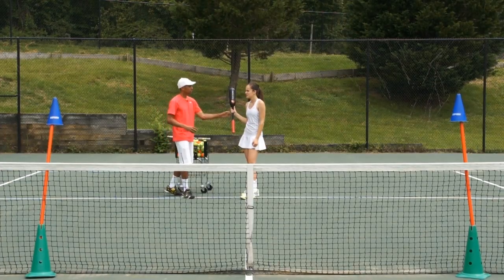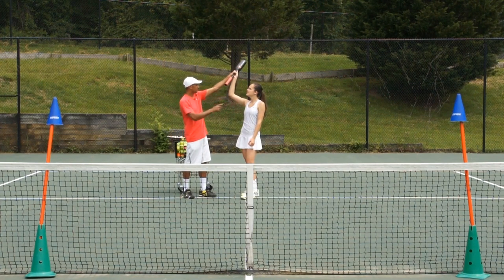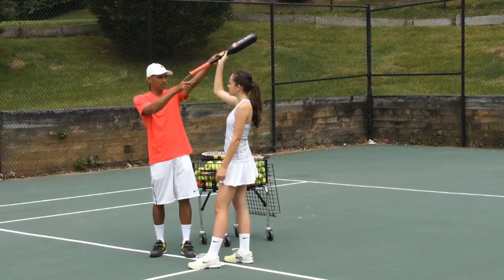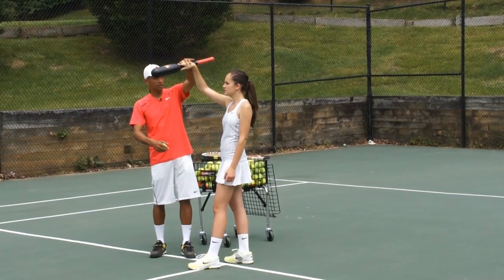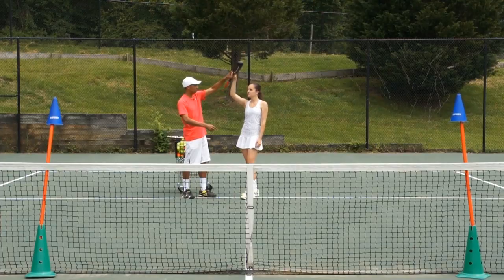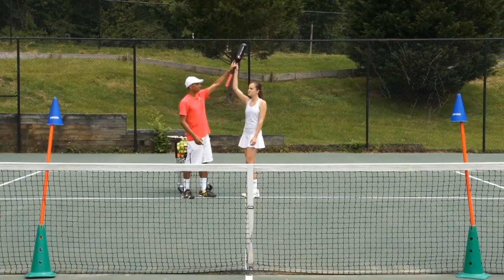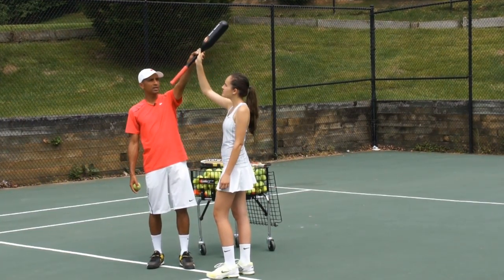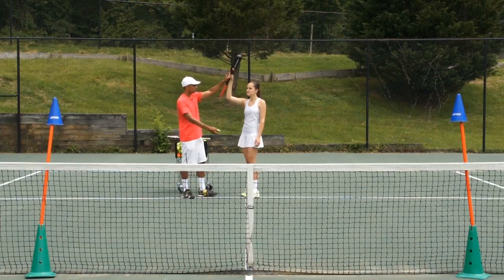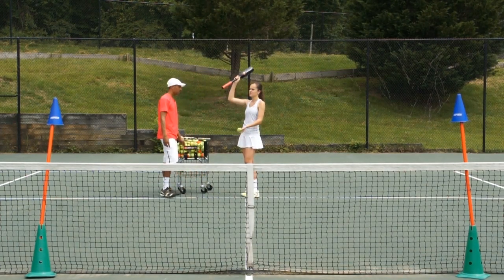What I've already noticed in your form, which is something that you have to work on, is as you hit, your butt cap is forward. As you hit, I want to make sure that your butt cap actually goes backward. This is when I know that your wrist pronation is happening. The other thing is you want it to happen at contact — you don't want it to happen after you've made contact. So make sure that you bring your butt cap down at the contact.